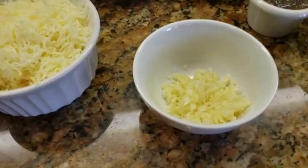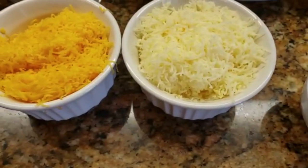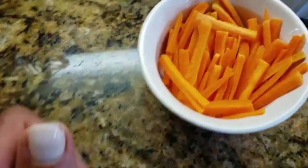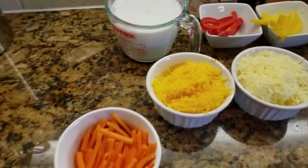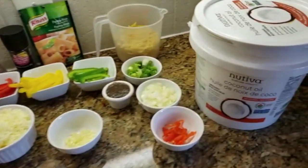I have some whole black pepper, pink Himalayan salt, green, yellow and red bell peppers, chopped garlic, mozzarella cheese, cheddar cheese, and some carrots — one cup of julienned carrots that I prepped myself. And I have a cup of grated coconut milk. Those are all my ingredients for my rasta pasta.